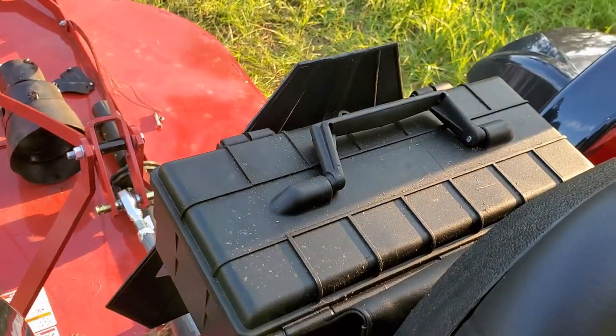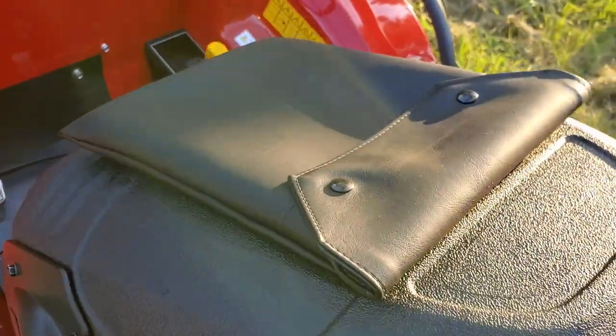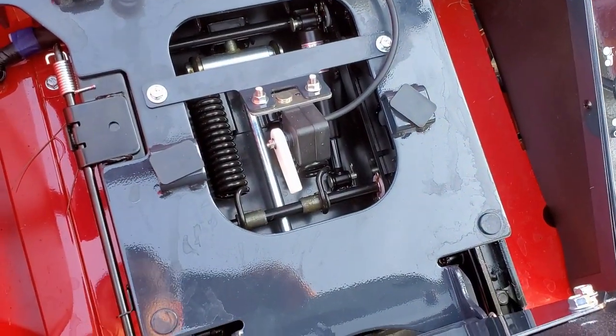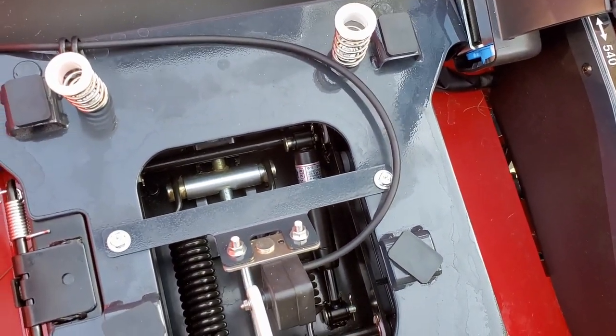There's the toolbox I mentioned earlier, and the pouch for the manual is right behind the seat — conveniently located. Underneath the seat you can see the safety switch for when you get off, as well as the spring and shock mechanism.